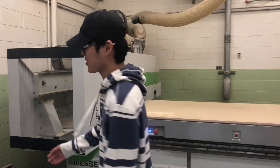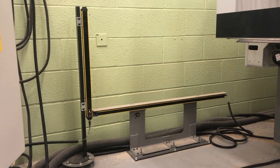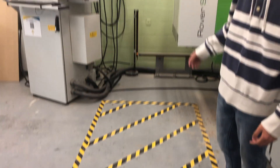Now the photocells. By entering this taped-off zone, it will activate the photocells, shutting down the machine.